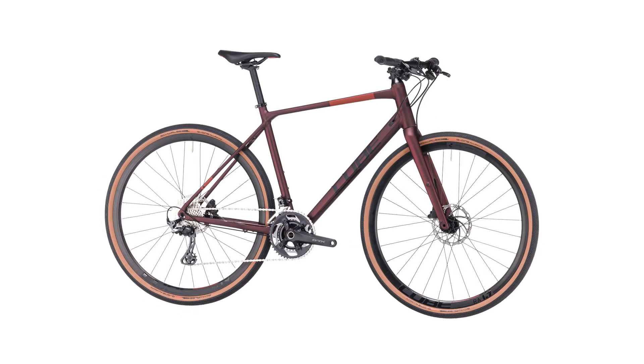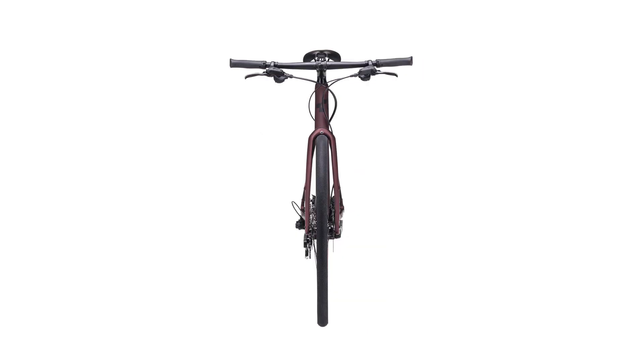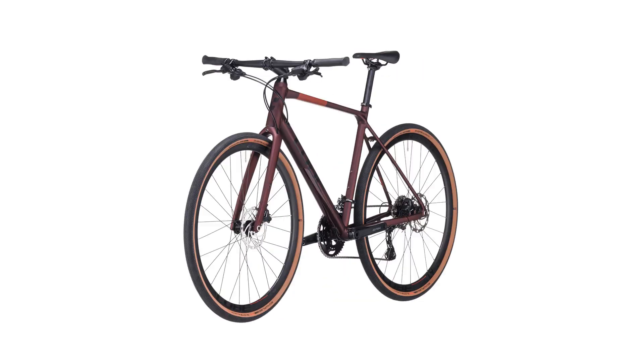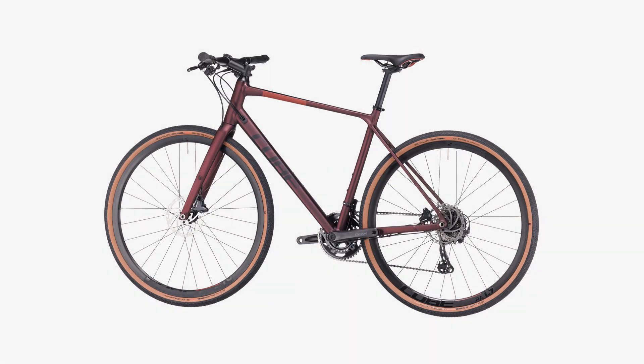Gravel comfort geometry is the secret ingredient that makes our gravel series such a blast to ride — nimble enough to mix it up in the rough, stable enough for reassuring descents, and with comfort for the long haul. We've got it all covered.